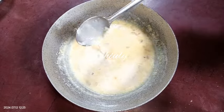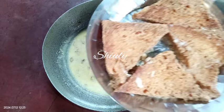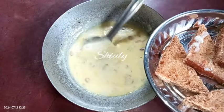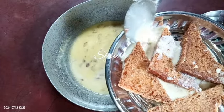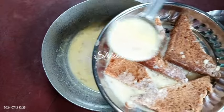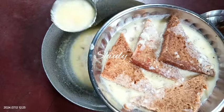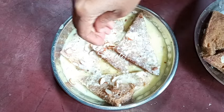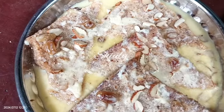After removing the kadai, I'm going to add the thickened milk over the Shahi Tukras in the plates. We need to spread the milk nicely so that all the bread pieces can be soaked in it and become very soft. I'm decorating a little with some chopped dry fruits, and now our Shahi Tukras are ready.